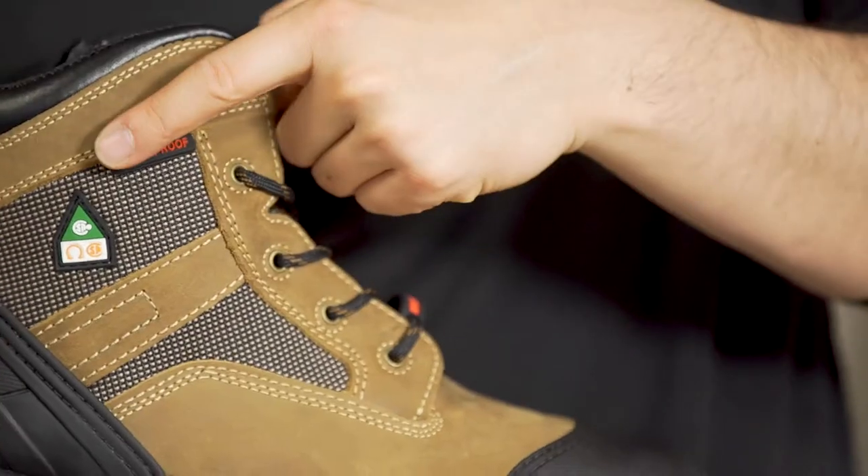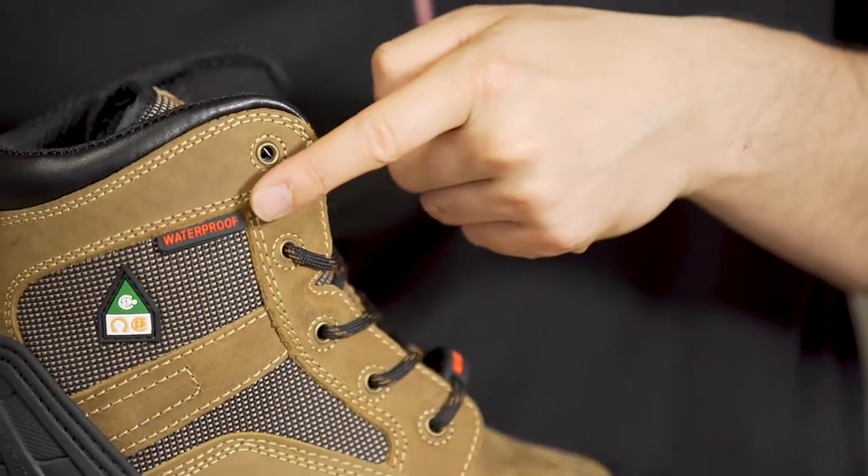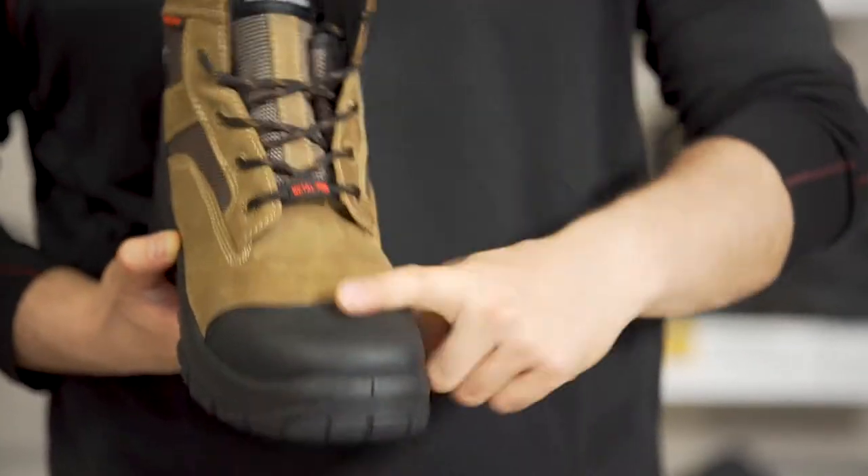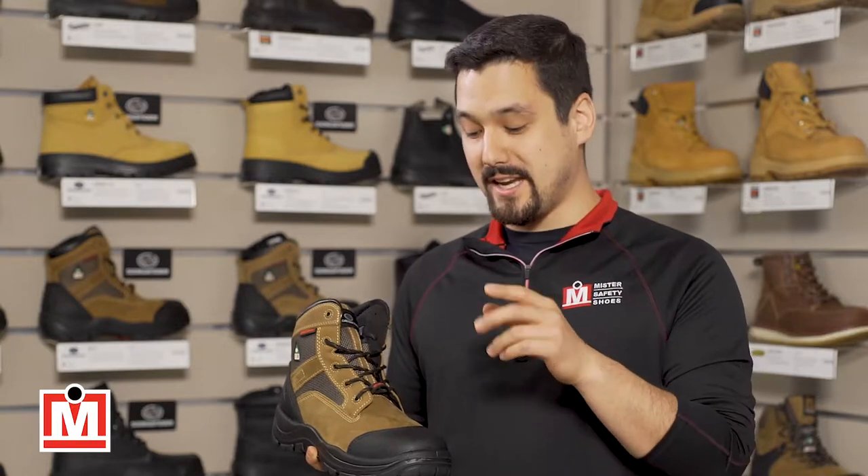Let's start from the top. The uppers are sturdy leather with sealed seams and nylon accents. They also have a toe bumper, so very durable. The toe and plate is composite, so light and no metal here.